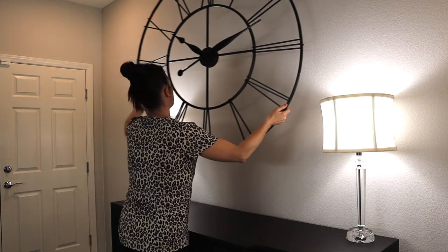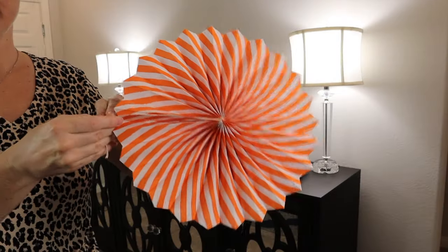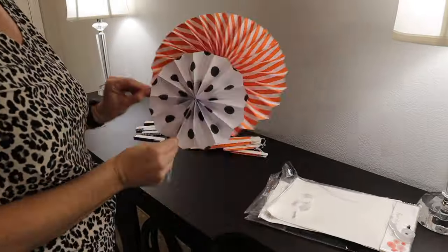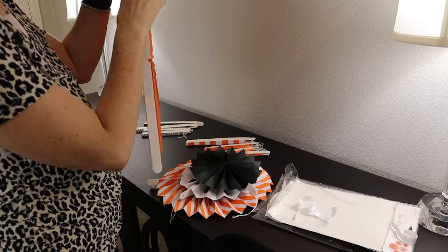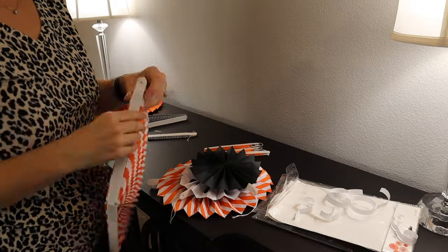First I'm just going to go ahead and take down my clock and get everything nice and cleaned up. This is my buffet table in my dining room. I got these paper fans from Amazon — they are going to go on the wall. They are orange and black with a variety of patterns. They're super cute and super inexpensive. I will link everything that I bought down below for you guys.